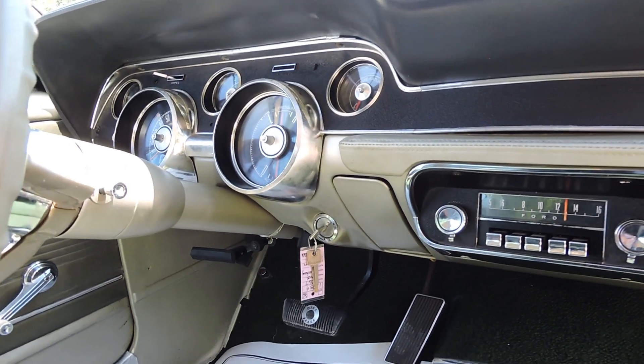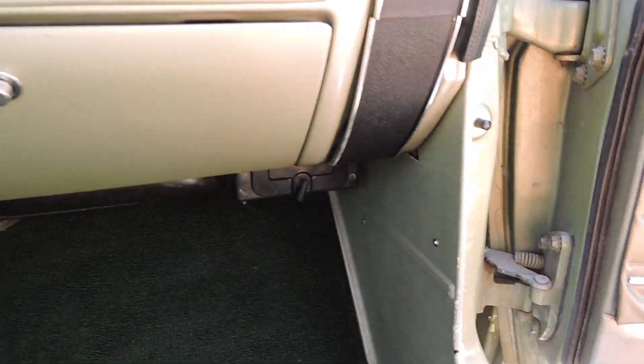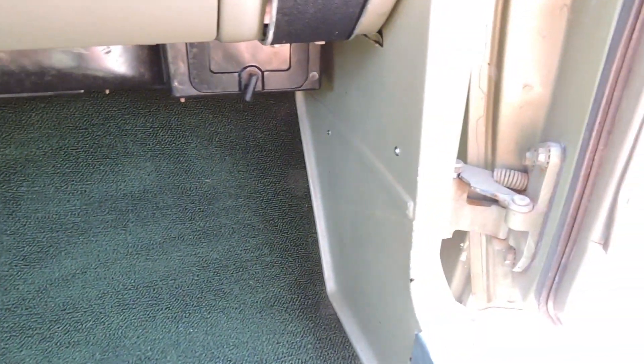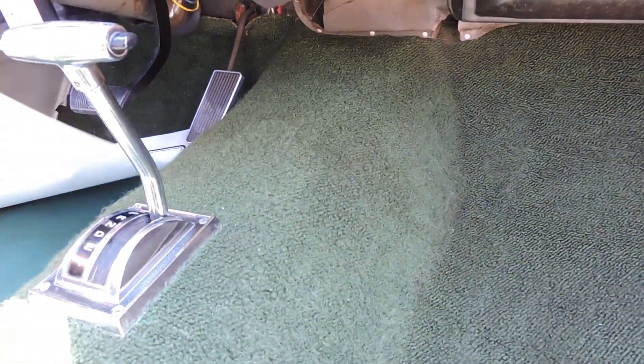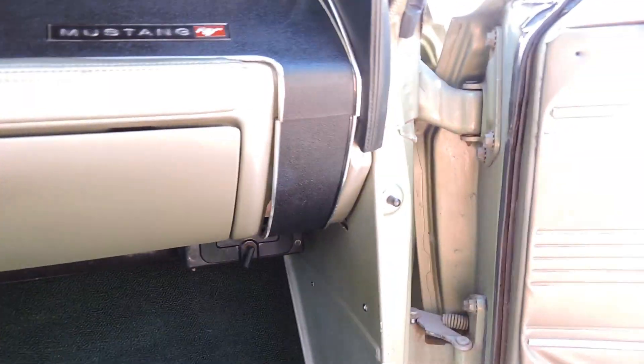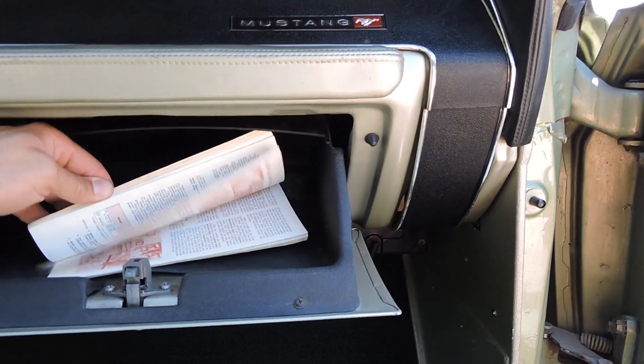I'm positive they're original miles. I don't have documentation but judging by the interior and stuff of the car, I'm sure it is. The carpet — I don't know if that was replaced at the time of the repaint. It's possible, but it definitely hasn't been done for a long time. It's still nice and clean but it does have a little fuzziness to it. Kick panels are okay. We do have the original owner's manual as well — it comes with it.